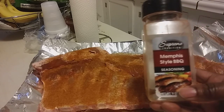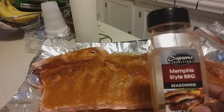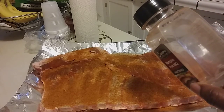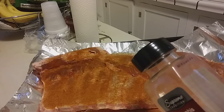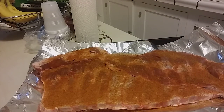Again, this is the Memphis style BBQ seasoning. When did I get these? This is good to February of 2026. The other one — yep, February too. So it's still good. I got these probably last summer.